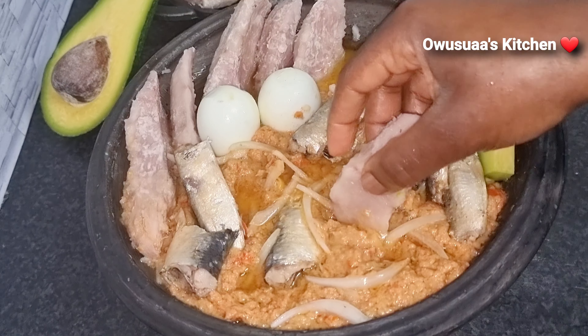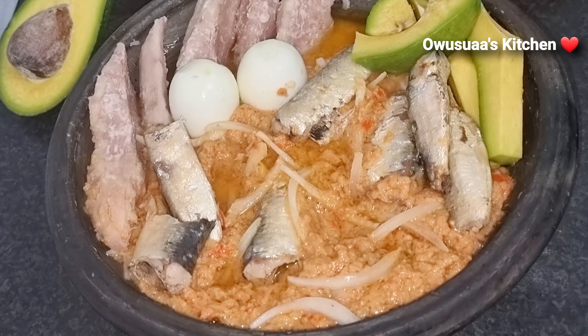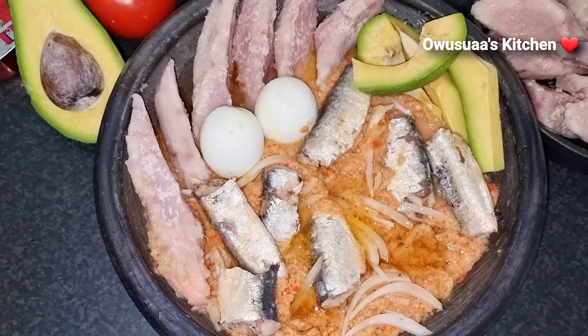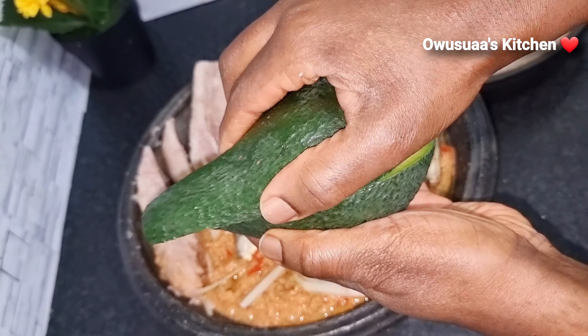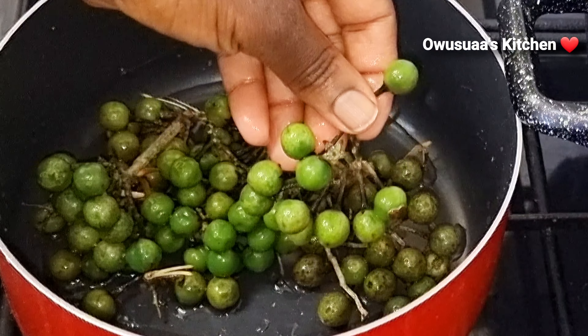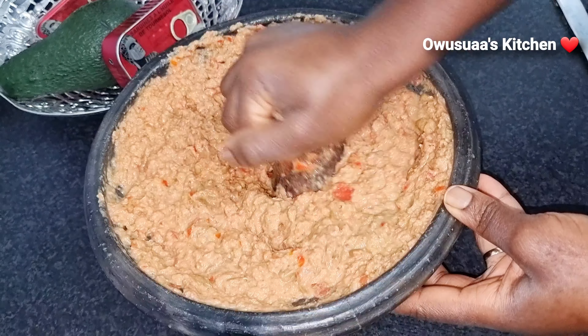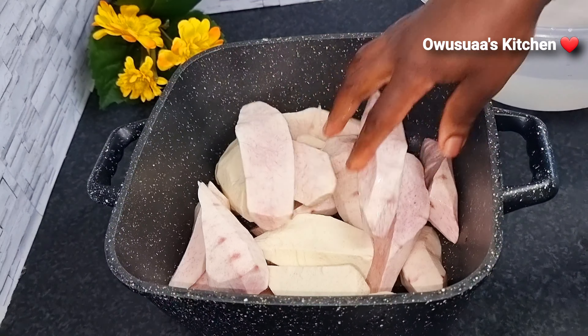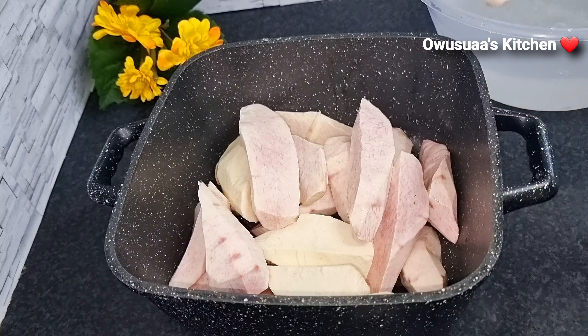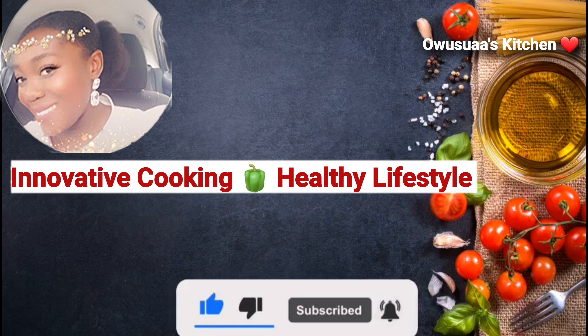Hello my lovely, welcome back to my kitchen — it is always good to have you here. Today we are making coco yam ampecie with some fresh avocados, infused with turkey berries, with tips to make grinding easy, and also how I chop up my coco yam to make eating enjoyable. You would love this healthy dish, come along and let's get cooking.